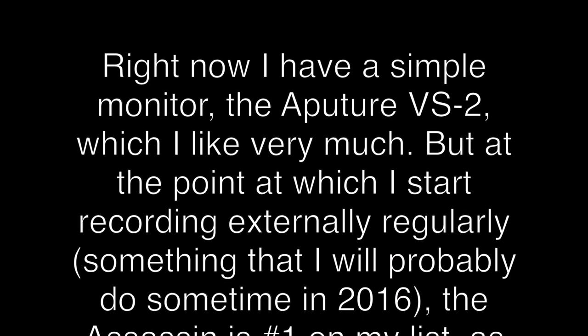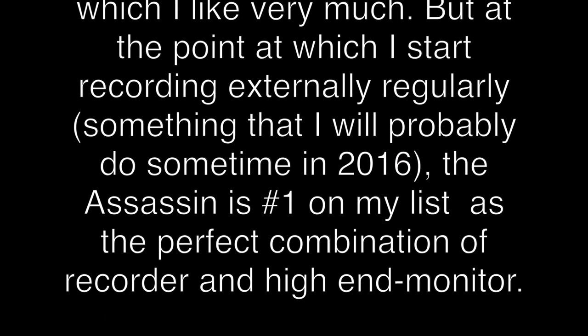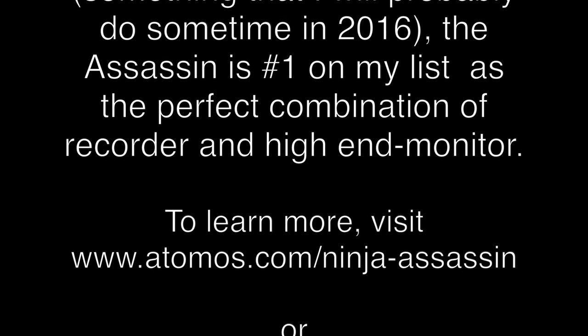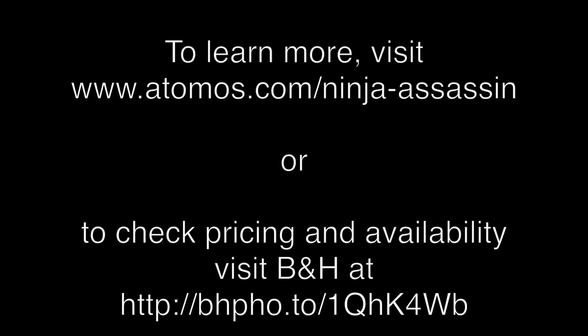Right now I have a simple monitor, the Aputure VS2, which I like very much. But at the point at which I start recording externally — something that I will probably do sometime in 2016 — the Assassin is number one on my list as the perfect combination of recorder and high-end monitor.